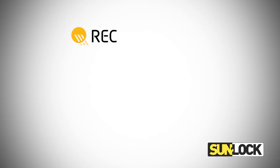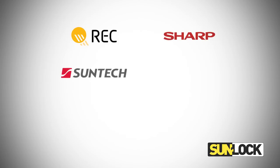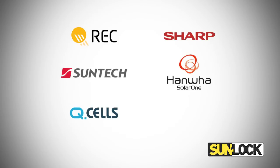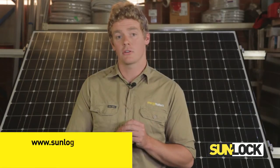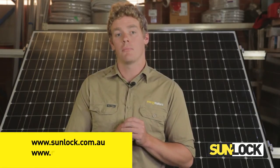Sunlock mid clamp assemblies are fully compliant with a wide range of popular photovoltaic modules including brands such as REC, Sharp, Suntec, SolarOne, Qcells, Trina and Bosch. For more information on Sunlock mid clamps or any other Sunlock solar framing products, visit sunlock.com.au or apolloenergy.com.au.